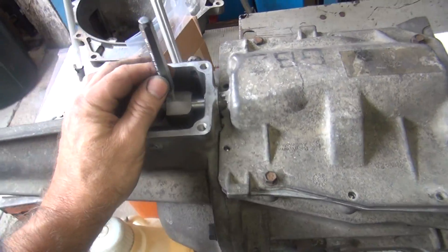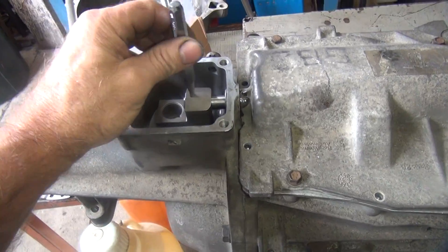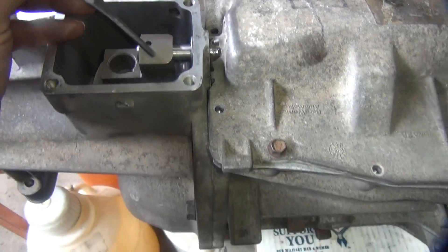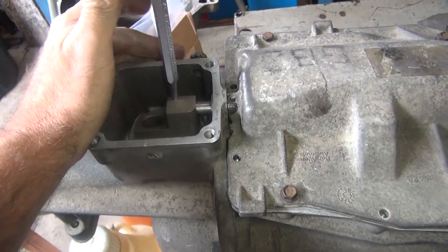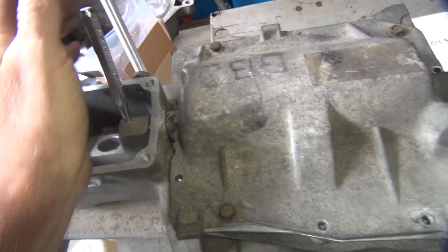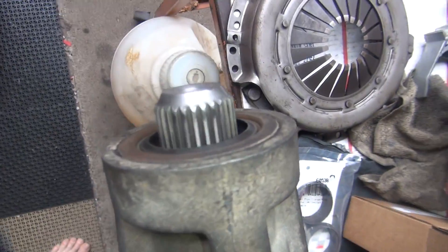We're back on my tranny here. I just did a mock-up of the shifting, using my punch as the roll pin to engage it. It also gives me a handle to work at the front, so you're able to shift the gears, make it shift, and make it work.